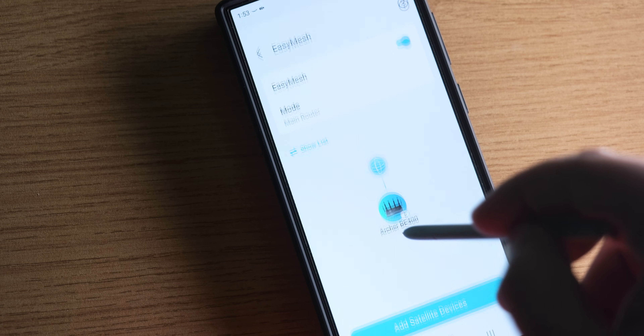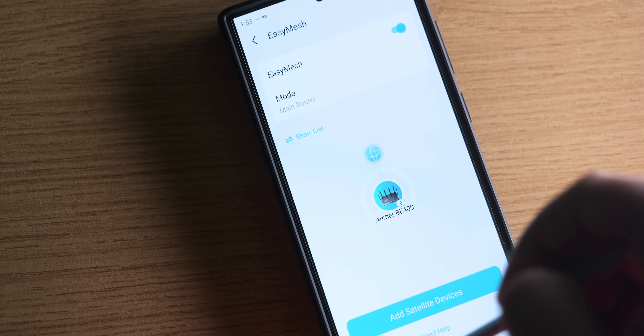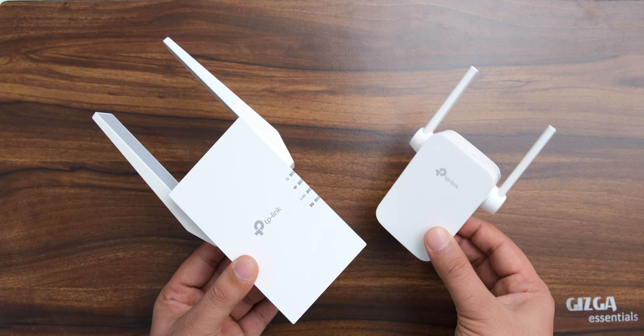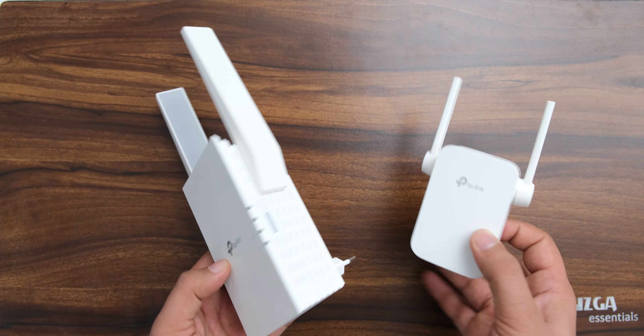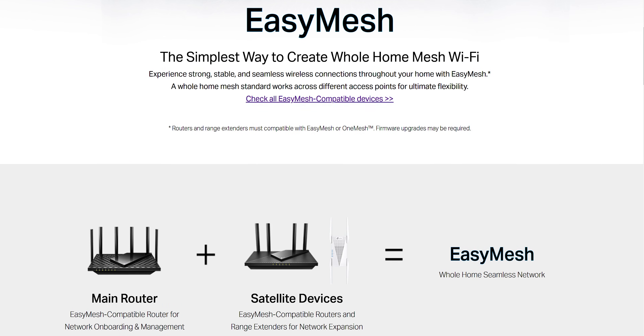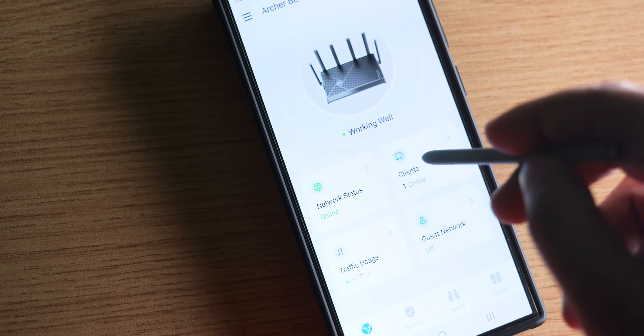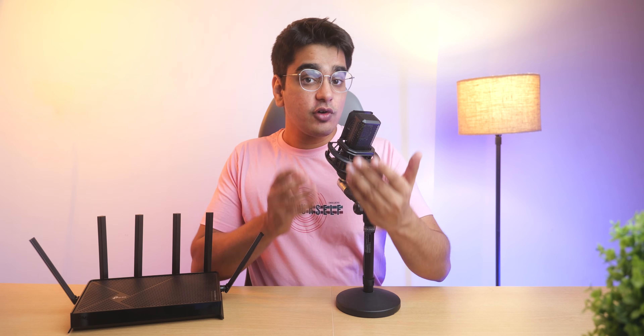One good piece of news is that we also have EasyMesh support on this, which is a big upgrade from OneMesh on older TP-Link routers, because you're not just limited to TP-Link range extenders — you can use routers made by any other brand as long as it is EasyMesh compatible. TP-Link's Tether app is also really great and lets you set up different things easily.